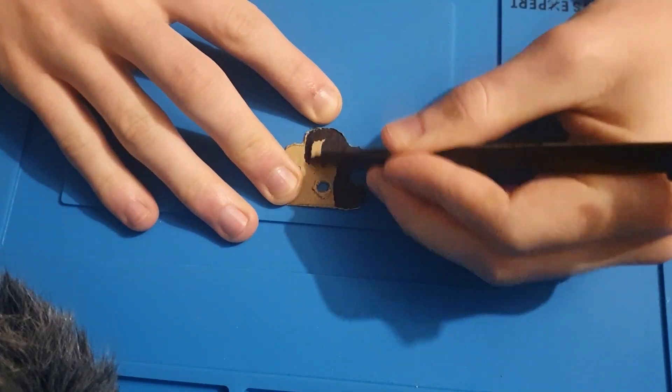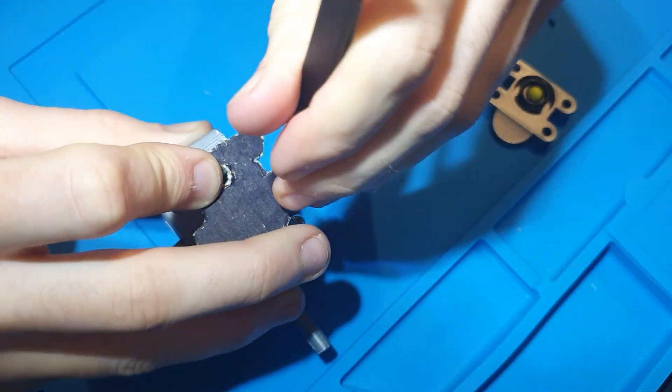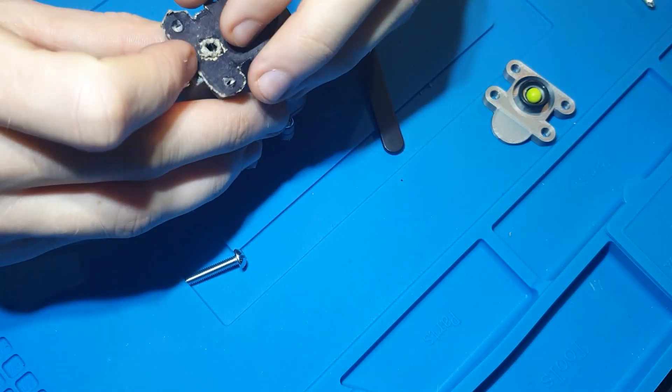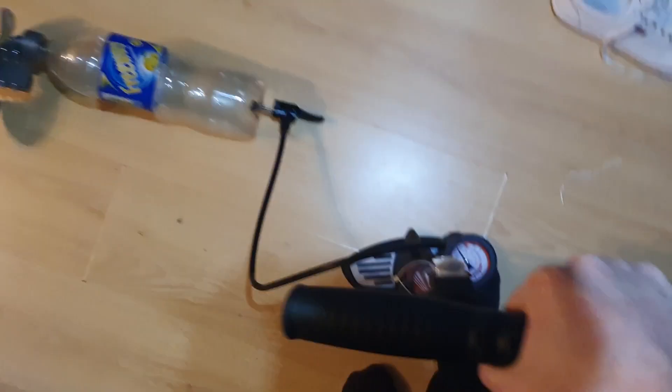By colouring in the gasket black, you get about an extra 10% efficiency. No one cares about the gasket, just test the engine. So let's see if it works.